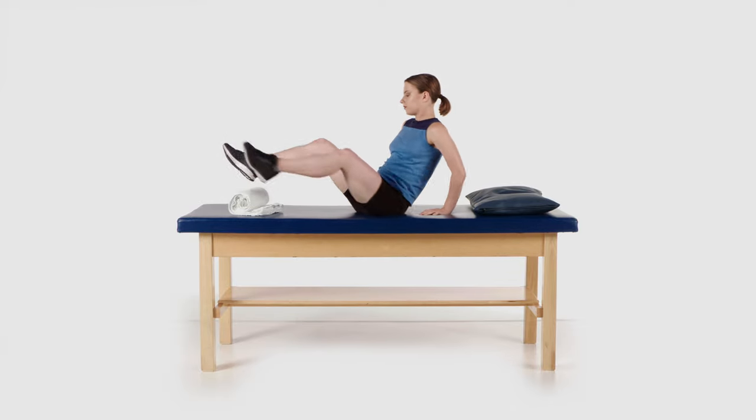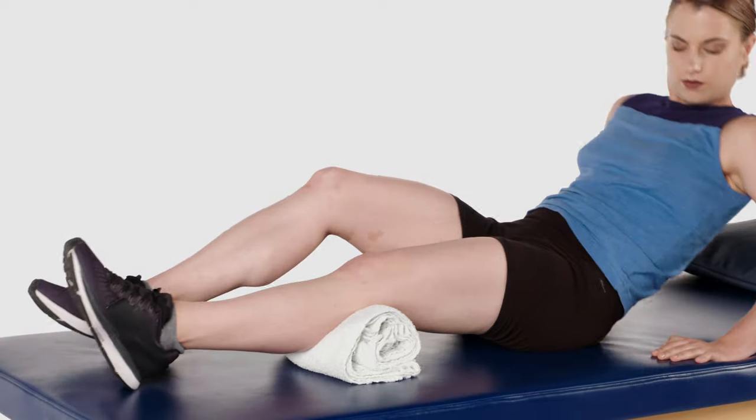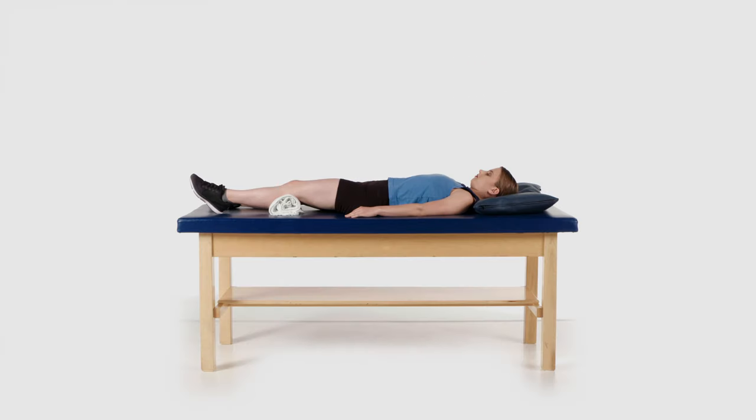Lie down on your back. Place a rolled up towel, blanket, pillow, foam roller or ball under your knee. Ensure that the knee is only bent approximately 20 degrees.